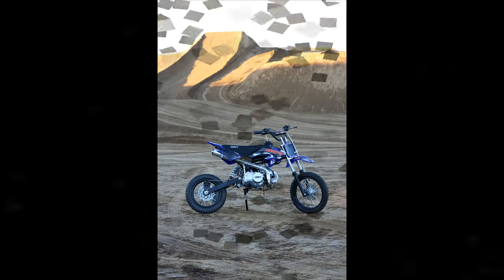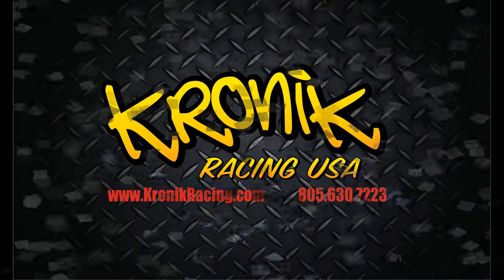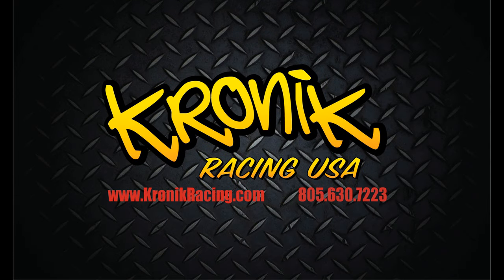And here you have it — the SSR SR125 pit bike. Catch you guys on the next one.